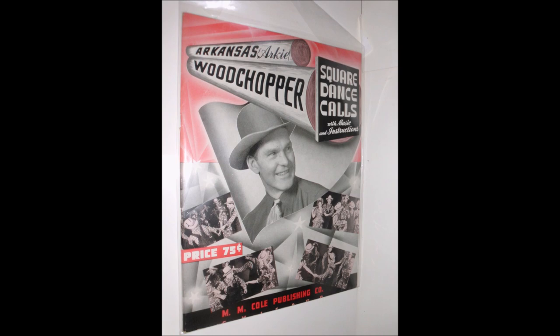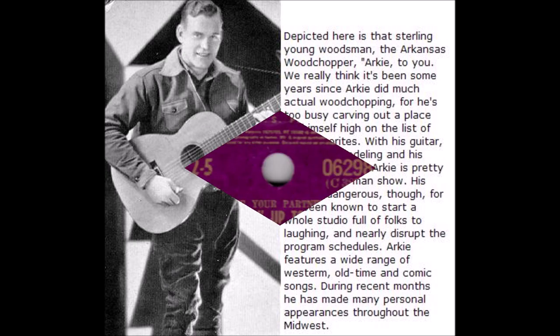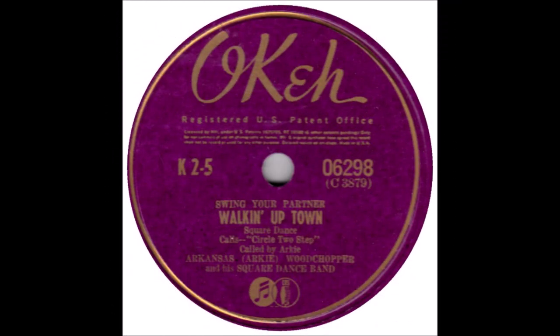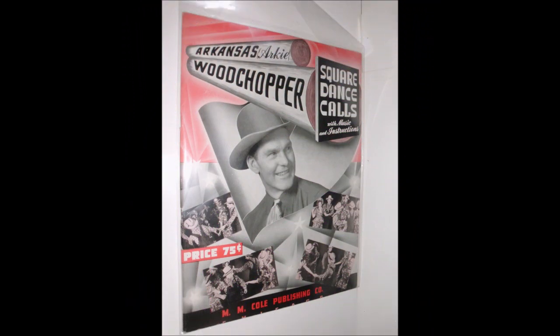Now's the time to choose your partner and two-step. Ladies in the center, gents on the out. Ladies circle right, gents circle left. One more time, choose your gal. Do the two-step down the line.